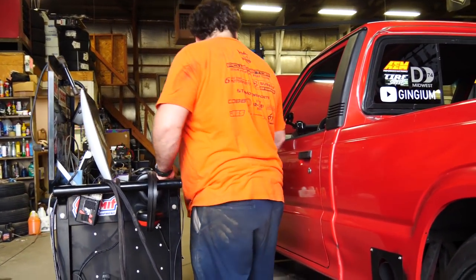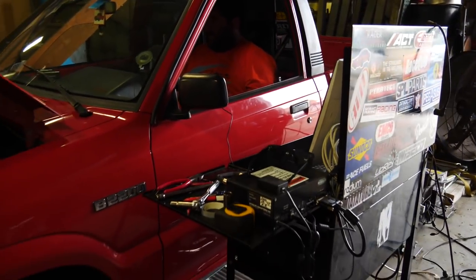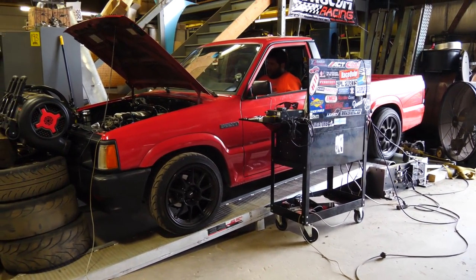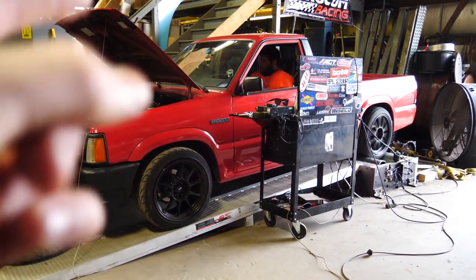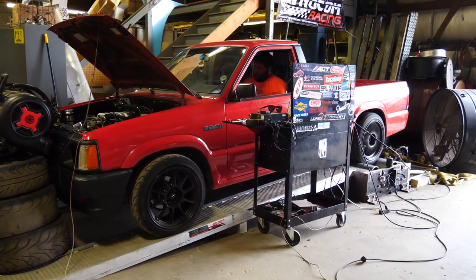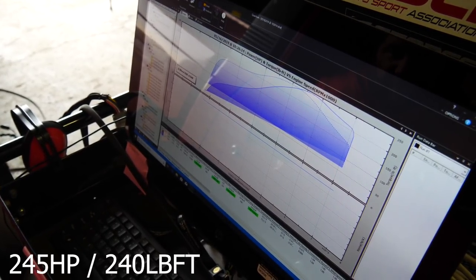I'm going to do the first baseline. All right, first baseline until we make the same power. My truck's too loud. It's painful. 245 and 240 torque. Oh, man.